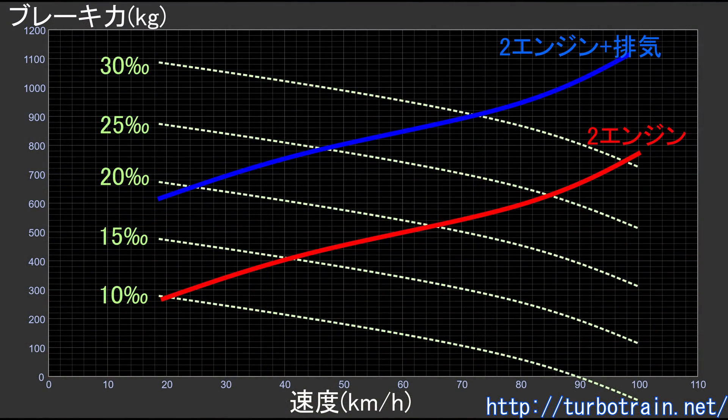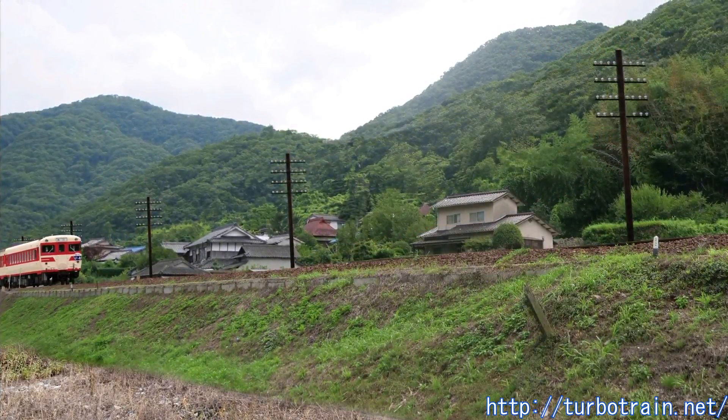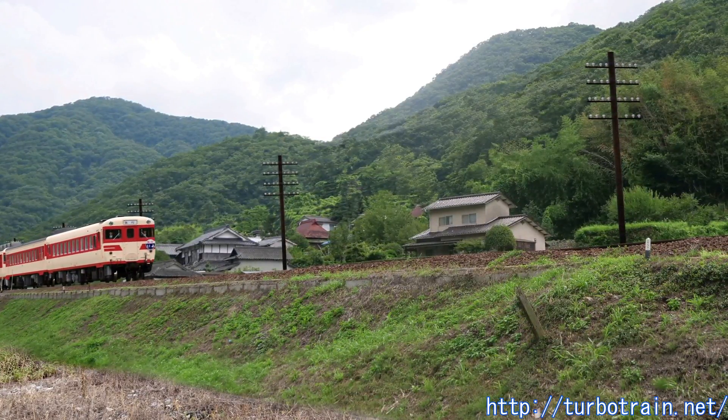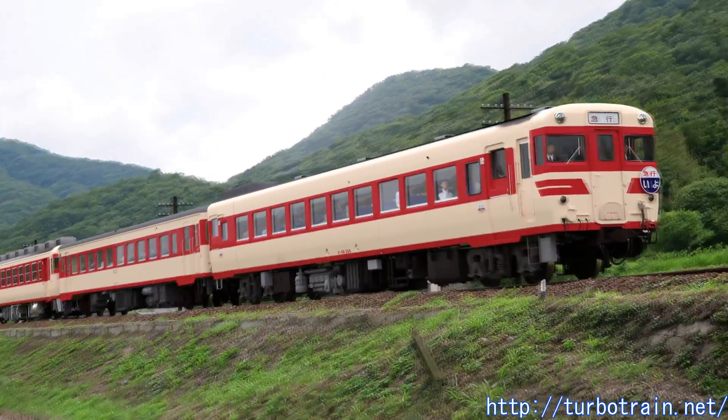To obtain stronger braking force, the exhaust port could be covered, but this was not considered at the time due to the increased load on the engine and the somewhat cumbersome modifications required. However, because J&R Shikoku General Bureau operated a large number of diesel trains on gradient lines, expectations for exhaust brakes were high, and although a prototype was tested at the Tadatsu Works and proved effective, it was not adopted on a full-scale basis.